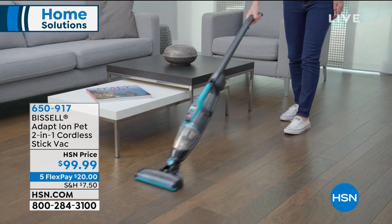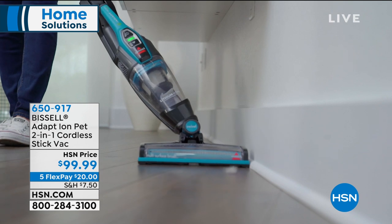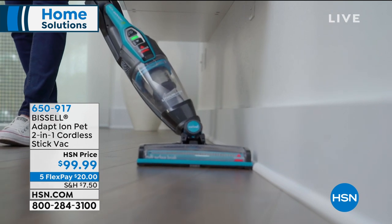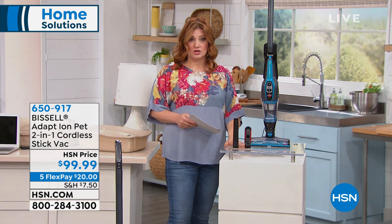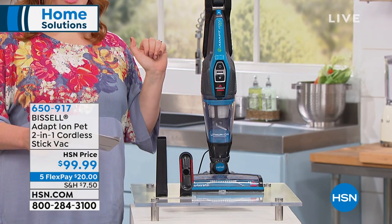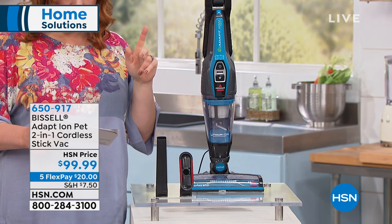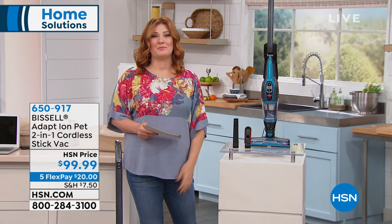What do you get? You get the stick vac, which we're going to show you how it transforms, and then two additional attachments — the crevice tool and the upholstery tool. We'll show you how that works, and then you get the unit itself. It's on five flex payments of $20, and we only have 480 to go around.